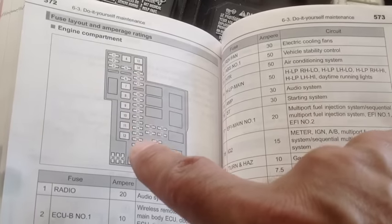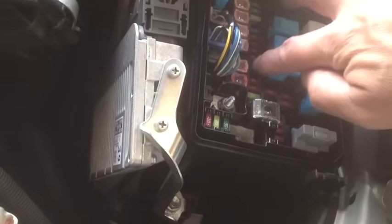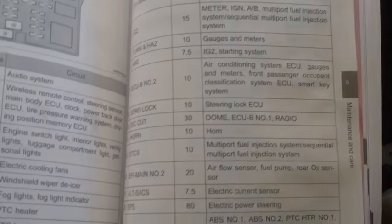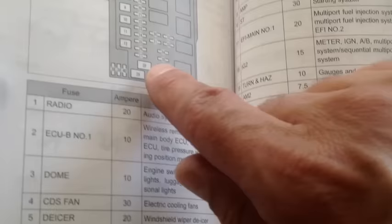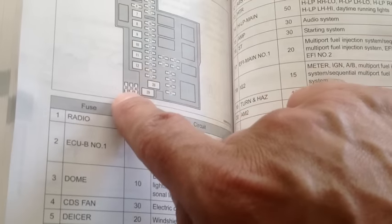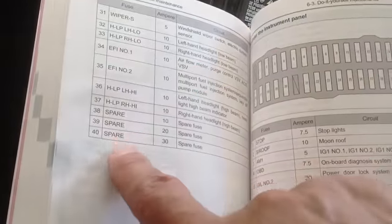This is the fuse box — they have them numbered. Now remember, to take the fuse out, here's the tool you're going to use. You have three spares right here — a 10, 20, and 30 amp. So if any of these fuses are blown, you have a spare. The manual shows fuse numbers 38, 39, and 40 on the next page.